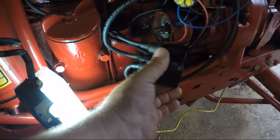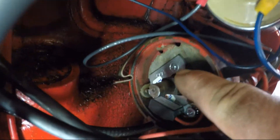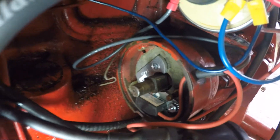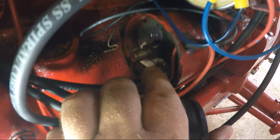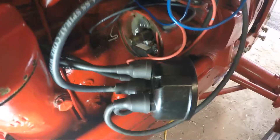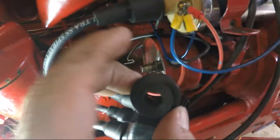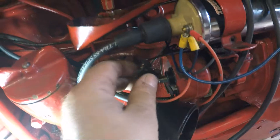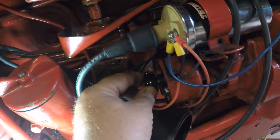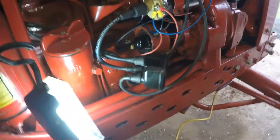I think it also came with a new cap. What you do is take out your points and condenser, and you can see that aluminum plate that bolts in place of where the points and condenser came out. You install that plate, then install this electronic device, and you wire it right into the coil. The coil goes into the hot on the alternator. Then you put this adapter on — it clips on here — and there's the rotor, which clips on as well.